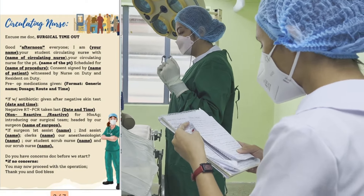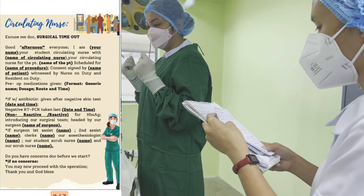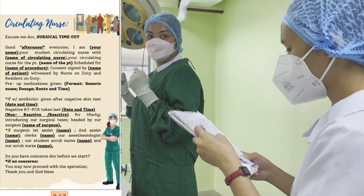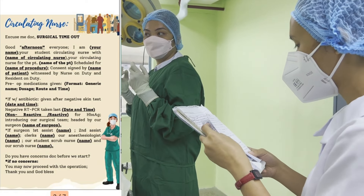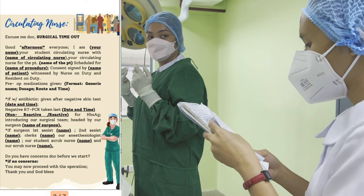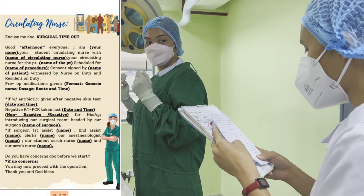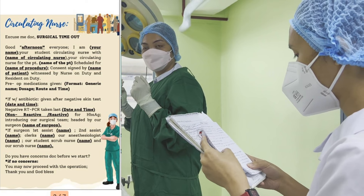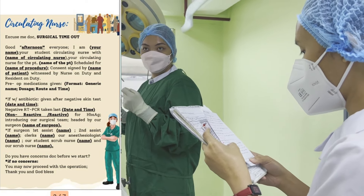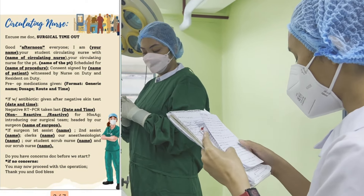Surgical Timeout. Good afternoon, everyone. I am Angel Sinida, your student circulating nurse, with Ms. Cara Bulasa, your circulating nurse, for patient Mr. Alex Melendon, scheduled for posterior decompression with spinal fusion from L3 to L4 under spinal anesthesia. Consent is signed by the patient, witnessed by nurse on duty and resident on duty. Pre-op medication given: cefuroxime 500 mg via IV drip started at 11am, given after negative skin test on April 19, 2022 at 10am. Negative RT-PCR taken last April 17, 2022 at 2pm. Non-reactive for HBsAg.